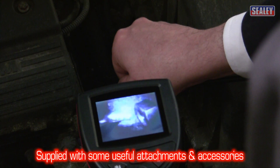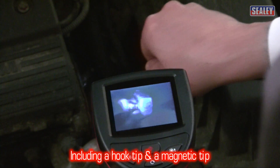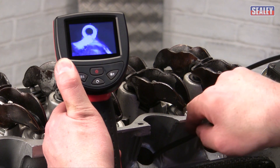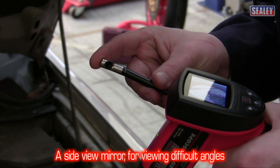This excellent tool is supplied with some very handy accessories: a hook tip and a magnetic tip, which allow you to recover small metal components or swarf from the depths of your engine, and a side view mirror to enable you to see around corners, thanks to its angled surface.